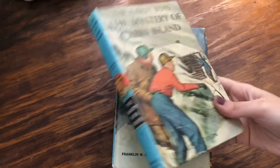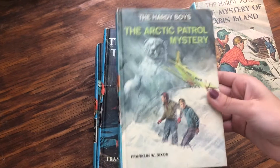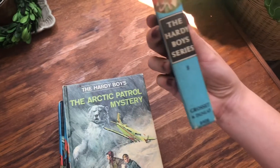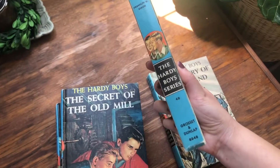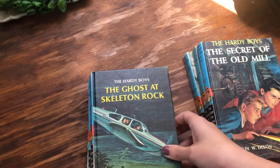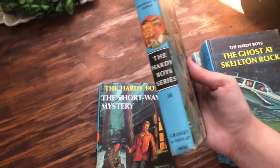I have six available. The Mystery of the Cabin Island — they have the sweetest little blue spine — that's book number eight. The Arctic Patrol Mystery is book 48. The Secret of the Old Mill is book three. The Ghost at Skeleton Rock is book 37. The Secret of Pirates Hill is book 36.